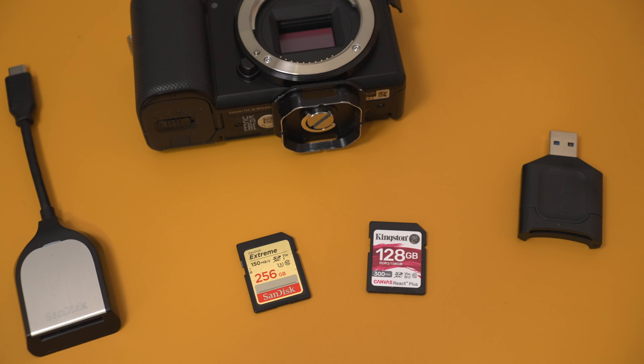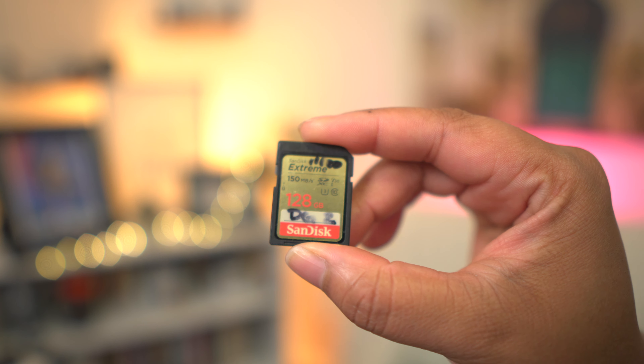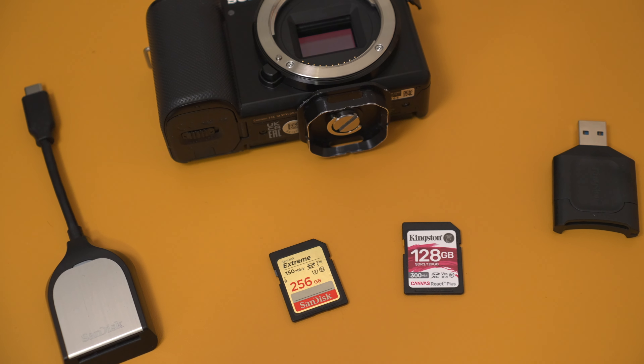Two brands I love to use are SanDisk and Kingston. Kingston makes probably the most affordable, reliable UHS-2 SD cards, and SanDisk has some great options as well. You'll also see creators use Angel Bird or Sony's own SD cards. As for size, I'd recommend at least 128 gigabytes — 256 gigabytes is really the baseline. Anything above that is great. You'll get hours of footage and it's what you need right out the gate.